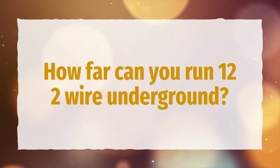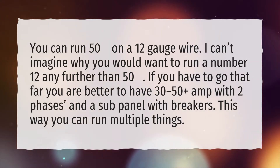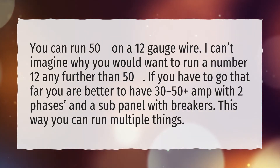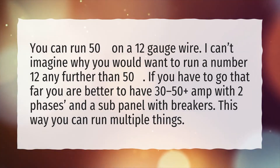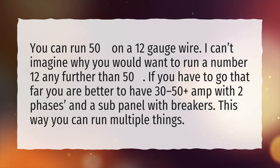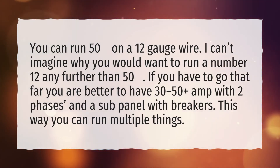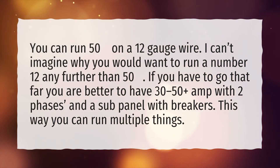How far can you run 12/2 wire underground? You can run 50 feet on a 12 gauge wire. I can't imagine why you would want to run a number 12 any further than 50. If you have to go that far, you are better to have 30 to 50 plus amp with two phases and a subpanel with breakers. This way you can run multiple things.